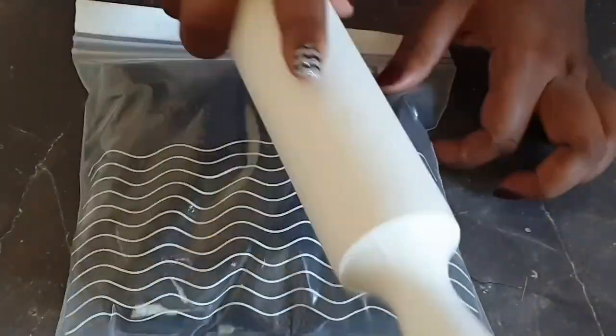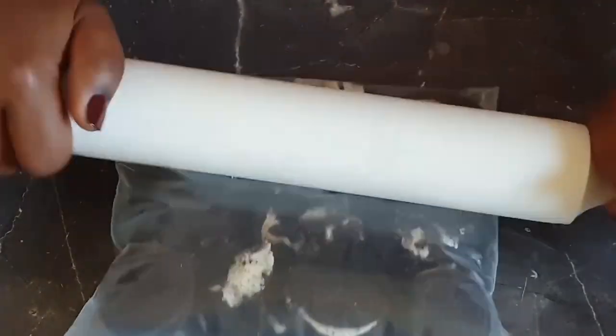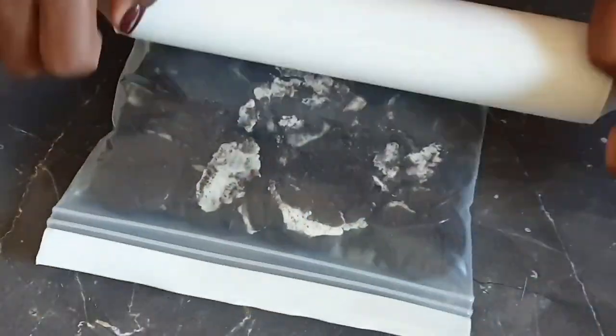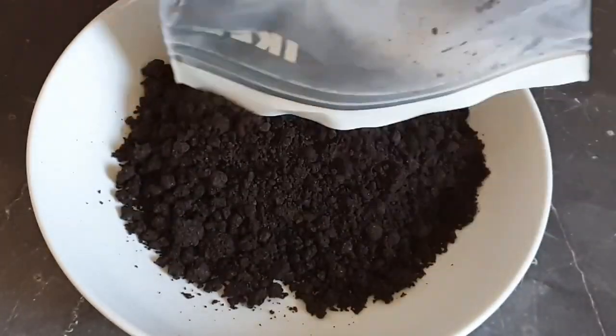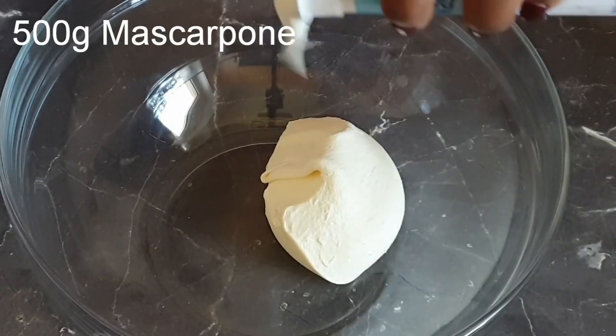I'll go ahead and crush my Oreos using my rolling pin. If you have a food processor, you can use that as well. Once fine and done, pour them into a bowl. Now I'll be working on the creamy mixture.